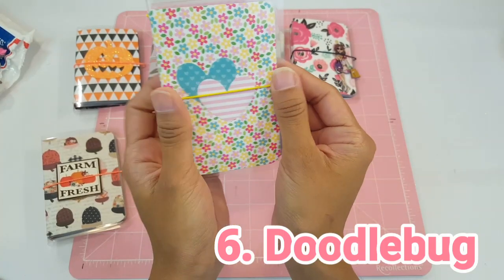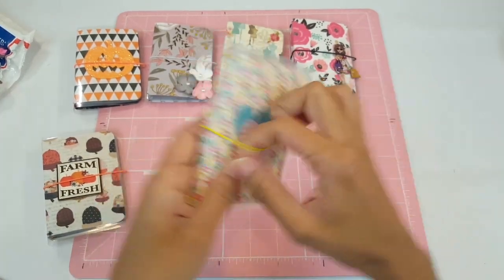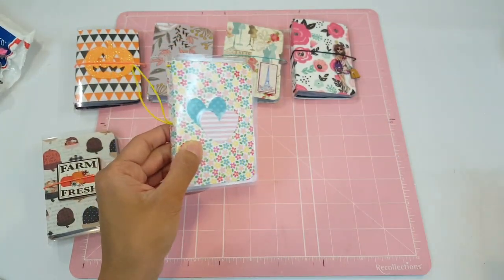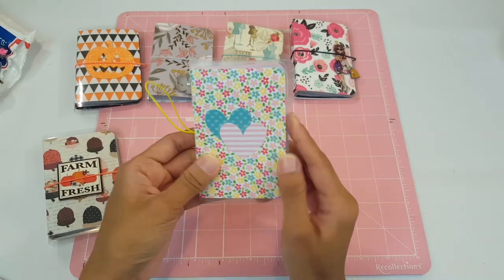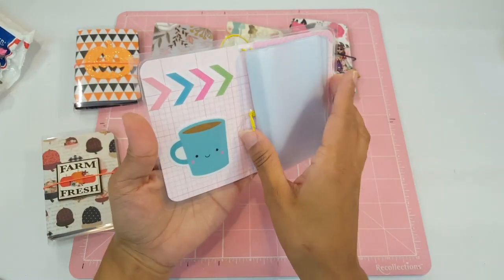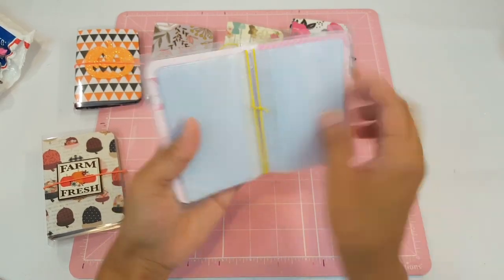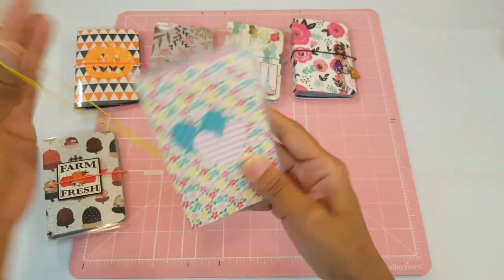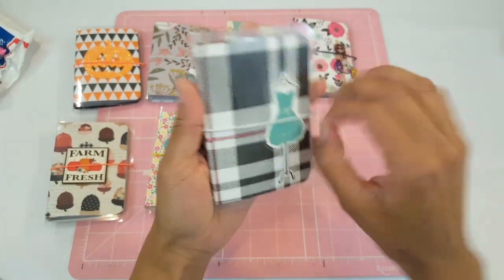Number six is Doodlebug, made using the Sugar and Coffee collection from Doodlebug. It has a yellow elastic and a fun floral design. It also features my signature double hearts — there's a meaning behind that which I'll share in the future. Inside it has a coffee mug with a beautiful decorative arrow piece, a double elastic insert, and a gorgeous donut. Super cute!